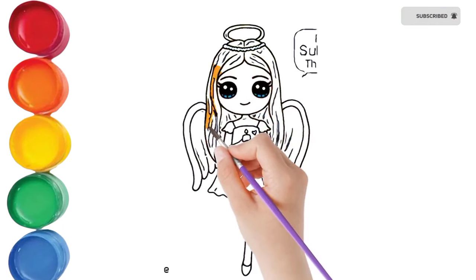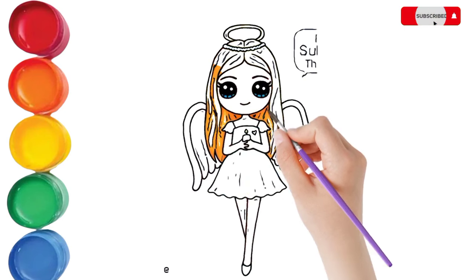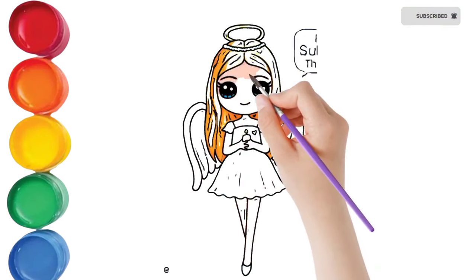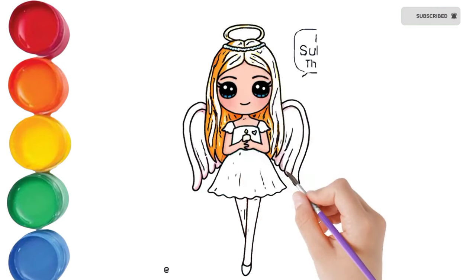Hickory dickory dock, the bear stopped by the clock. The clock struck four, he ran out the door. Hickory dickory dock, tick tock, tick tock.